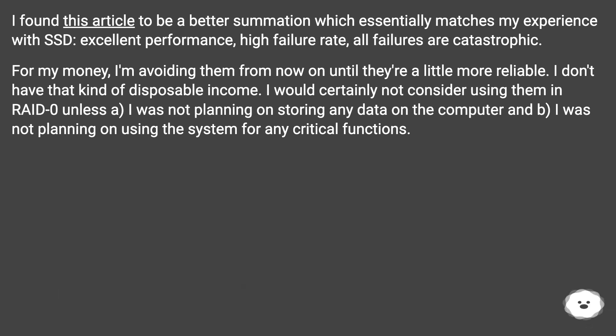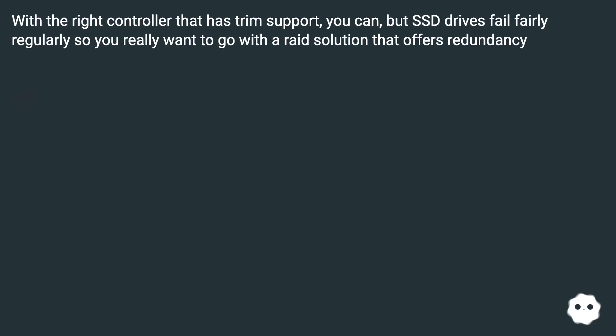I don't have that kind of disposable income. I would certainly not consider using them in RAID-0 unless I was not planning on storing any data on the computer, or was not planning on using the system for any critical functions. With the right controller that has TRIM support you can do it, but SSD drives fail fairly regularly, so you really want to go with a RAID solution that offers redundancy.